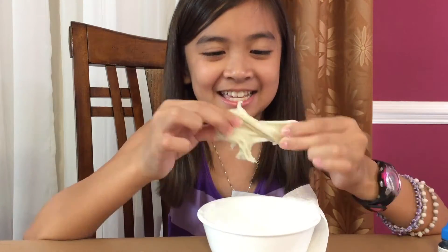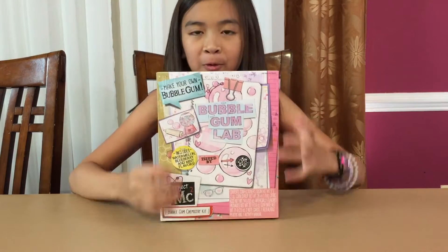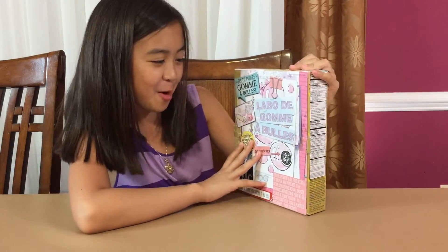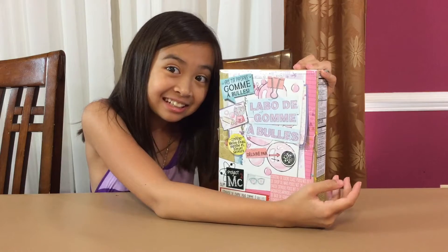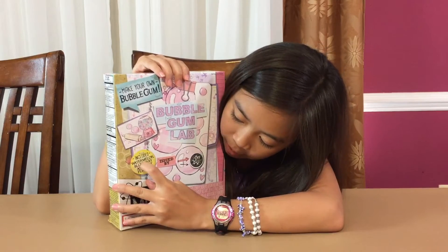Oh wow, that was sticky. Okay, so here we are opening the bubblegum lab. And in Spanish — or maybe it's French, it's a different language — labor de gum es bubbler, I think. And it includes watermelon, blueberry, and mint flavors.